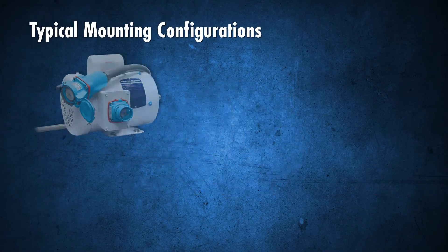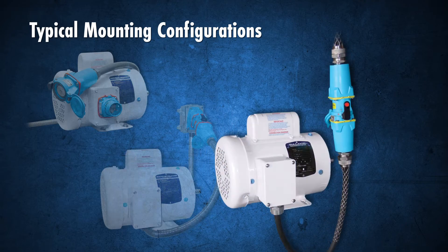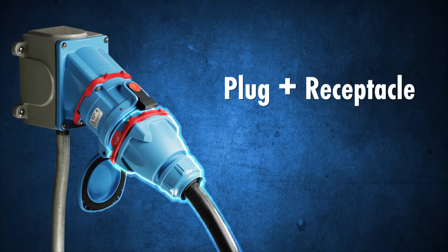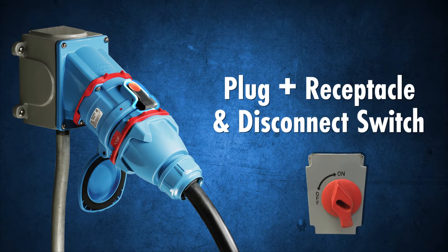Our switch rated plugs and receptacles enable plug-and-play motor changeout by any qualified worker. They are a plug, receptacle, and disconnect switch in one device.